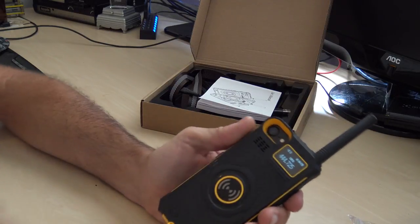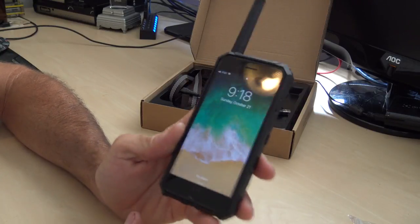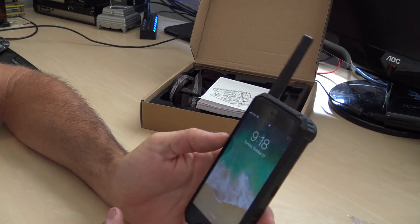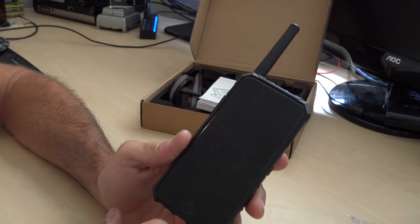I think the missing key here is programming. It definitely needs to be able to be programmed on the computer to make it a lot easier for storing various channels.